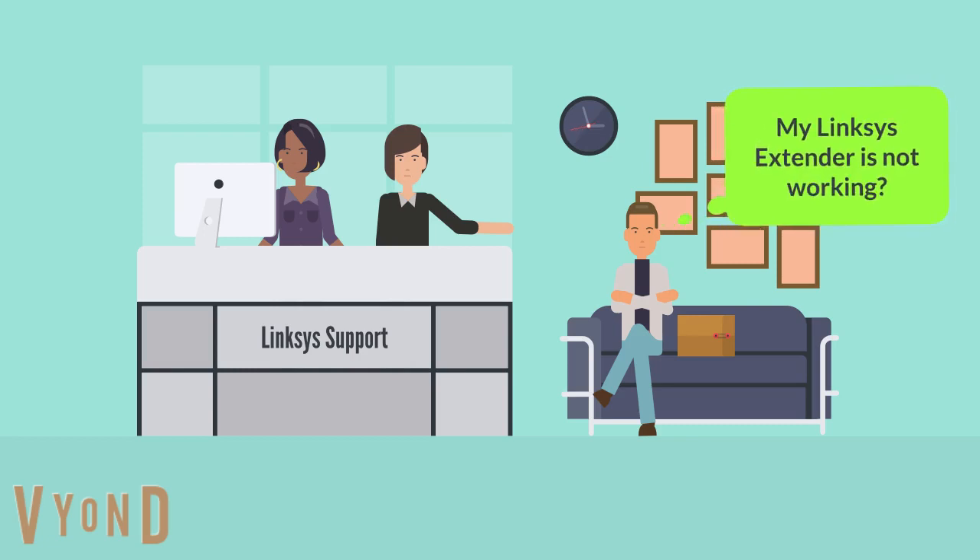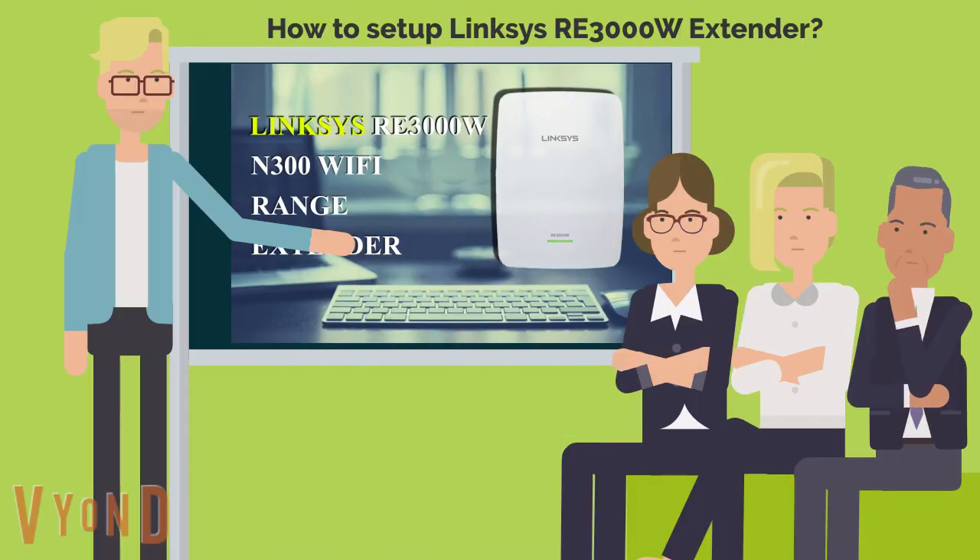Hello sir, how may I help you? My Linksys extender is not working. How to set up Linksys RE-3000W Wi-Fi range extender?